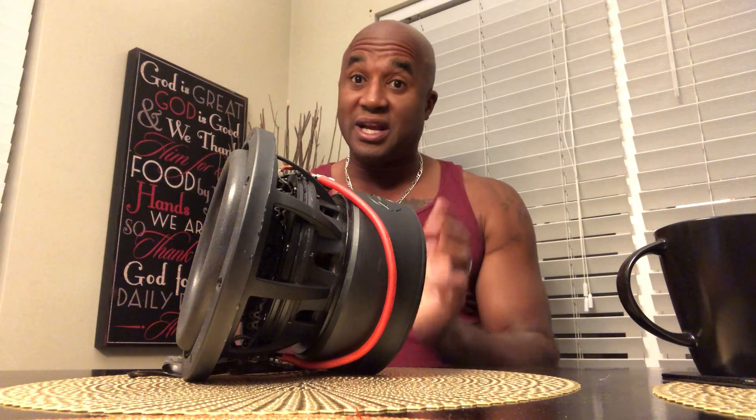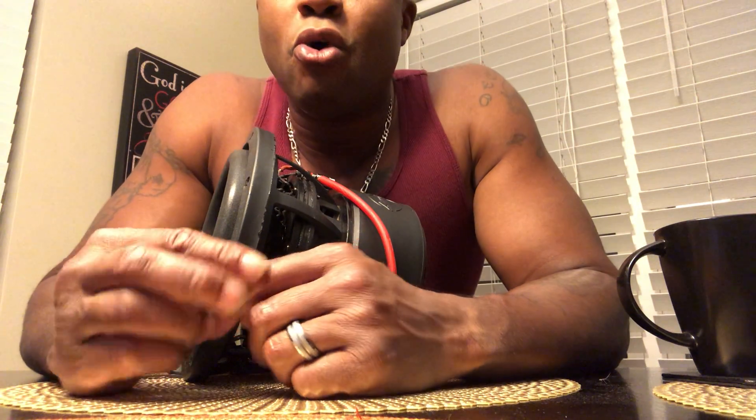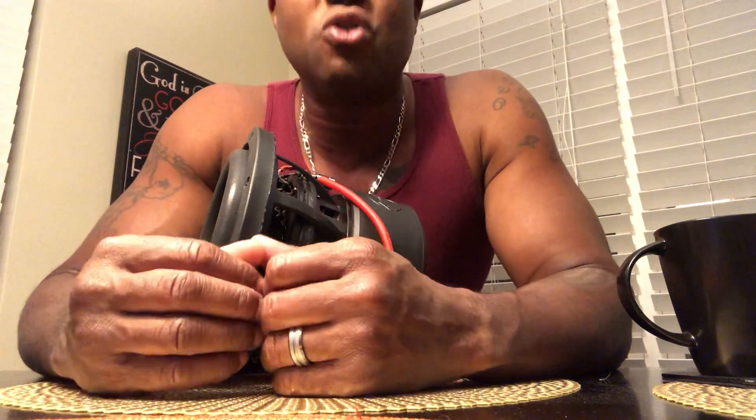So in conclusion, X-Max does not necessarily mean that if you've got a high X-Max, you're going to be louder. In designing subwoofers, I've learned there are a lot of different trade-offs. You've got to give here to get here — that's why there's no perfect subwoofer.